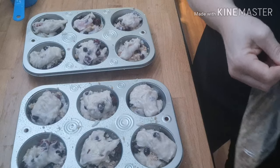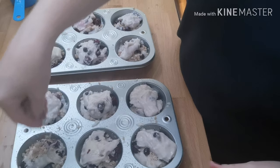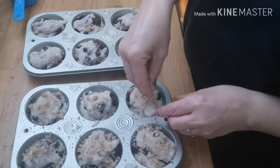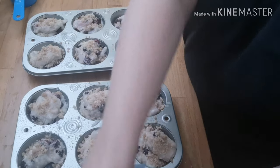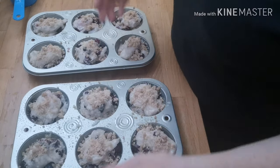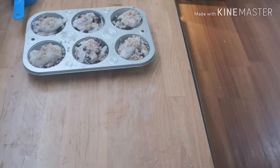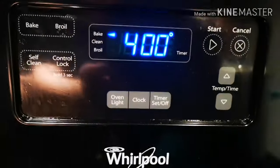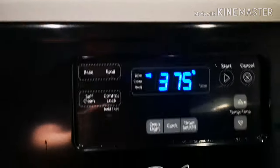And now I'm going to add a little more streusel to the top. I could add more berries but I think that would be overkill, even though I love berries. Here we go — we're going to pop that into the oven. We have it at 400, but now that we've placed the muffins in the oven we need to reduce the heat to 375.